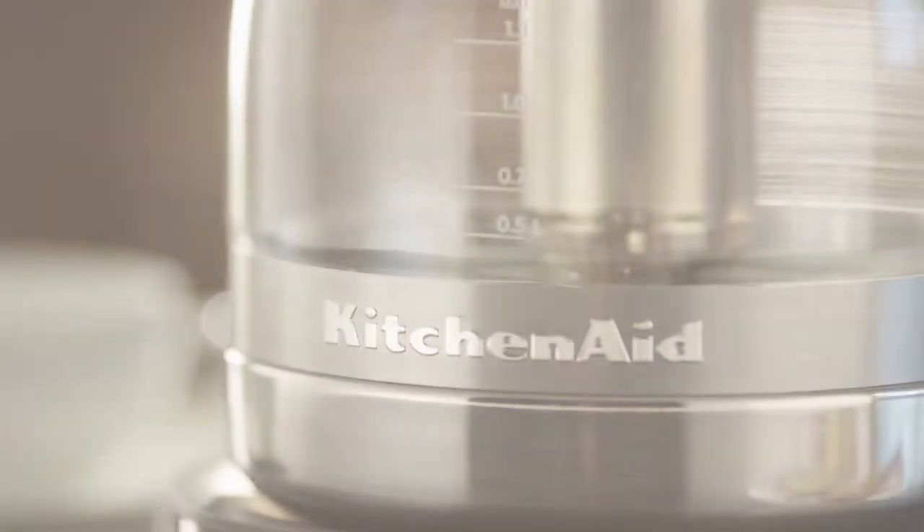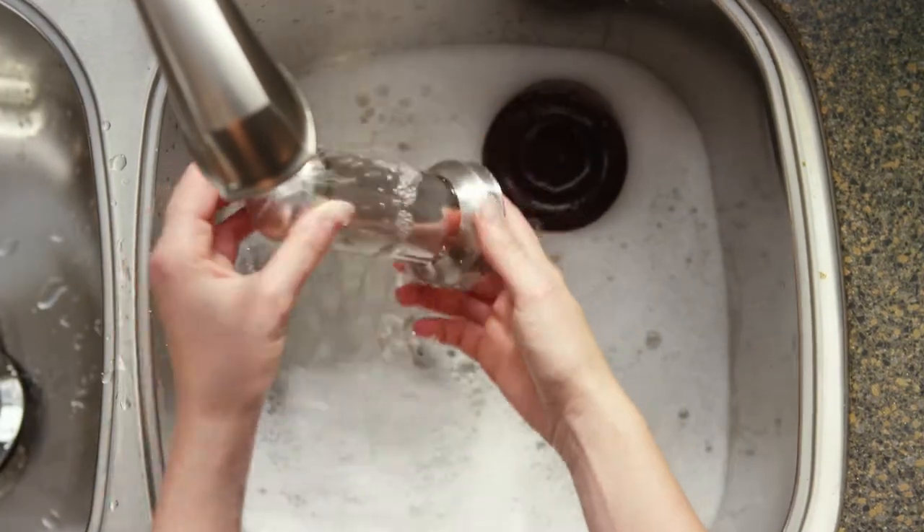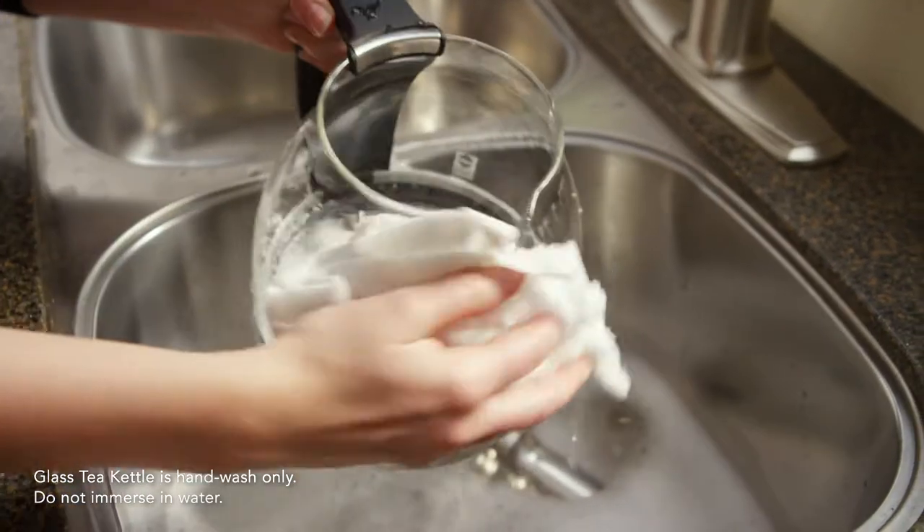Cleaning your KitchenAid glass tea kettle. When you're finished brewing, wash the lid, steeper, and steeper holder in warm, soapy water. Clean your glass kettle by hand only with a soft, damp cloth and dry thoroughly.